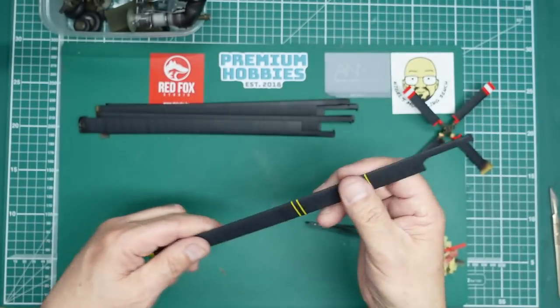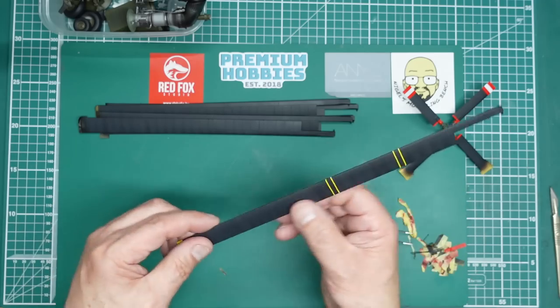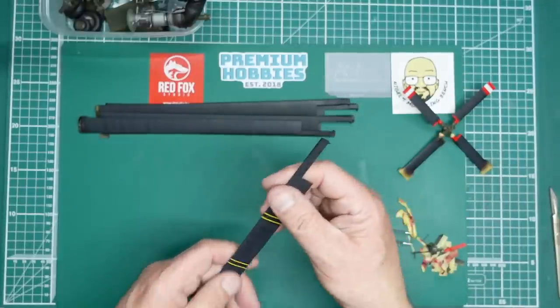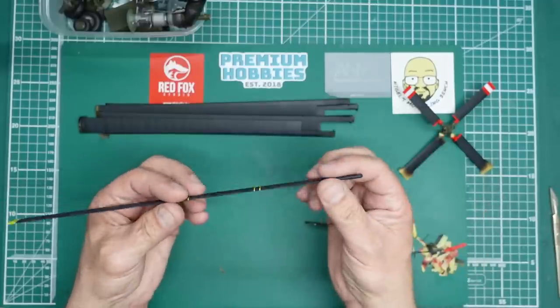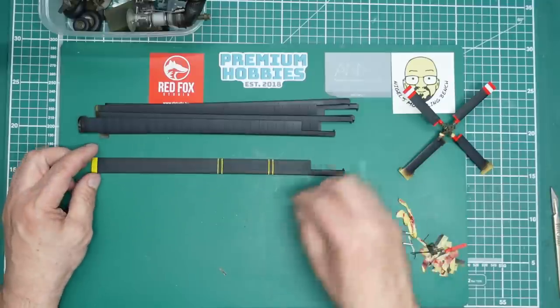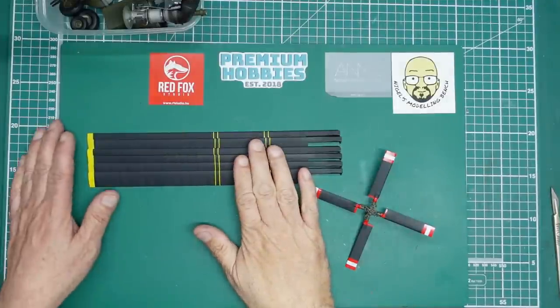It's just worth the extra time to mask it, and when you weather you don't have any carrier film for washes to pick up on. There's hardly any step at all. I'll probably give these a flat coat and then a quick sand over, and you can chip it — it's just going to be so much nicer than having decals on there. I'll get the rest of this done and come back.